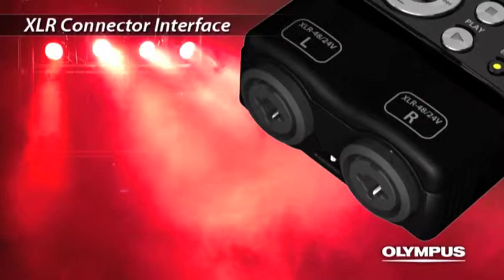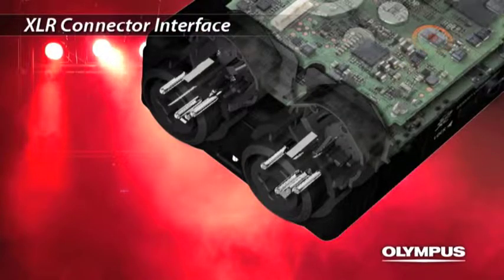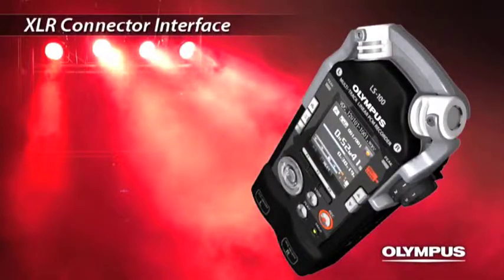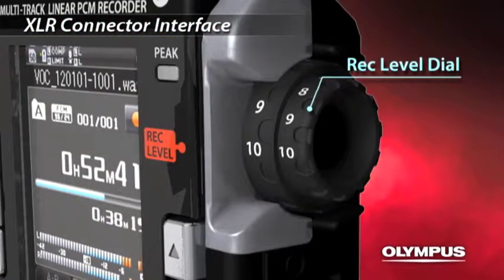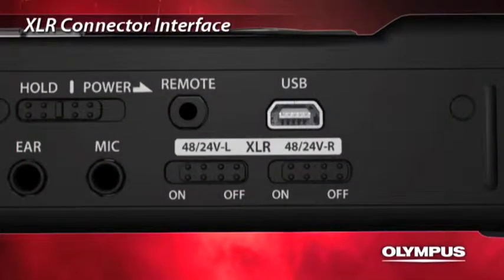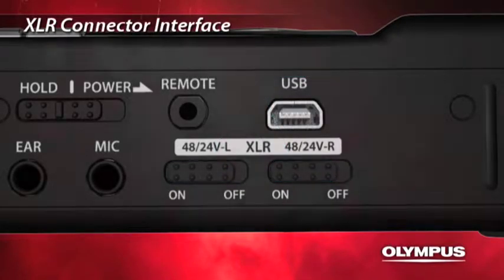The LS100 is equipped with an XLR phone combo jack. The connector part is designed to avoid any stress to the internal circuit board when inserting or ejecting. You can connect dynamic or condenser microphones. The recording level for each left and right channel can be adjusted according to the recording environment. The XLR connector supports both 48 and 24-volt phantom power supply, which allows you to use almost any kind of microphone and enjoy high-quality recording.